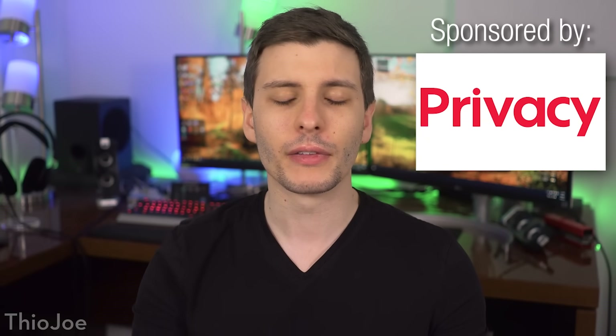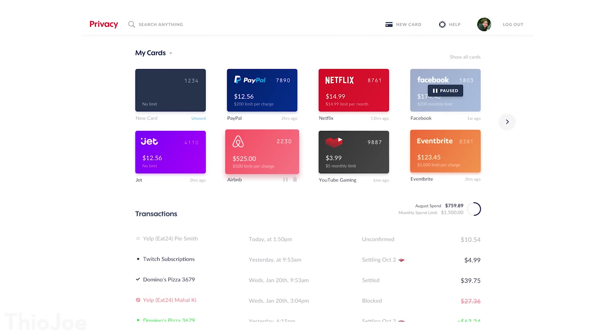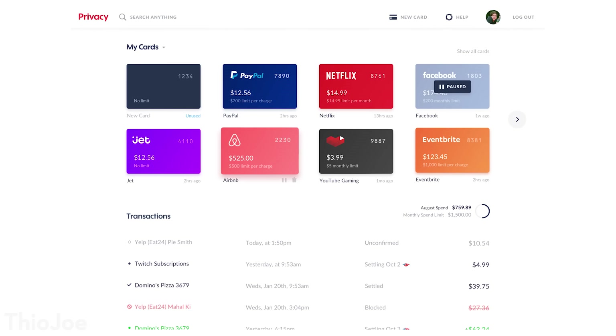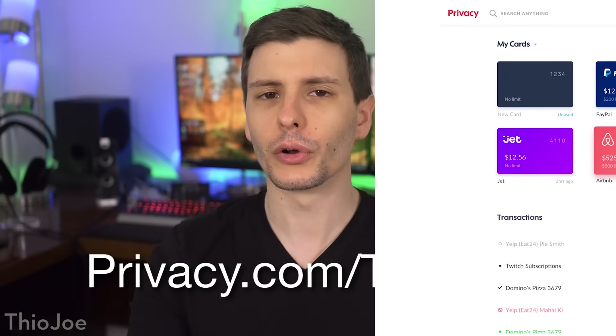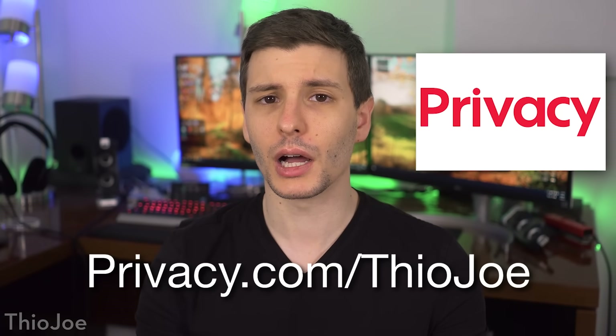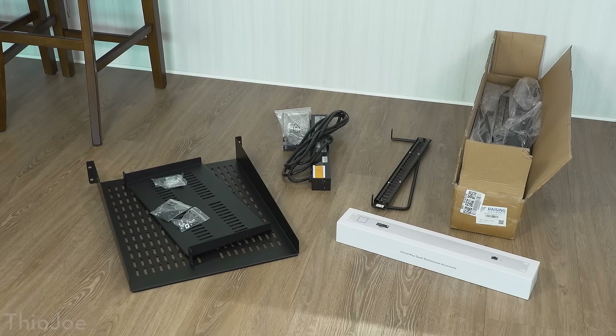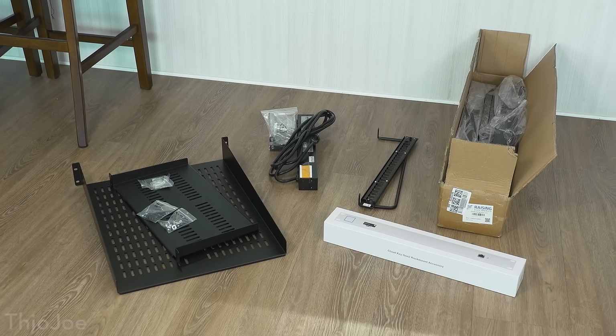Before we jump in, I want to thank the sponsor of this video, privacy.com, which is a free service that lets you create virtual payment cards that you can use to buy things online instead of using your real credit card every time, therefore protecting your banking and personal information. You can learn more by going to privacy.com/TheoJoe or click that same link in the description.